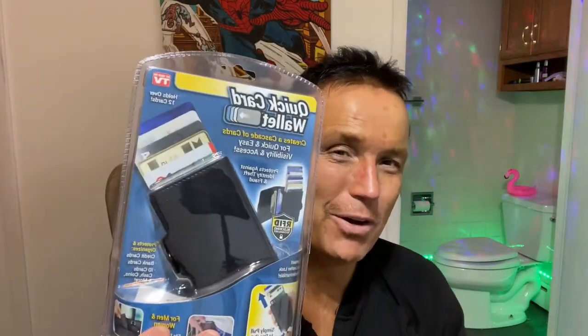Hello friends and welcome to Tony's Reviews. Today we're going to be checking out another As Seen on TV product — the Quick Card Wallet. It's a wallet that not only holds cash, but also holds cards that will cascade out in a spring-loaded action.